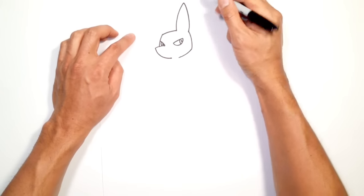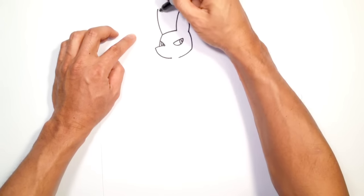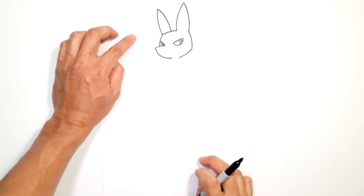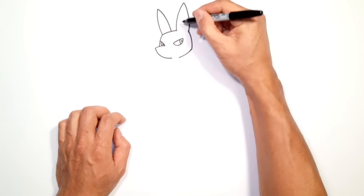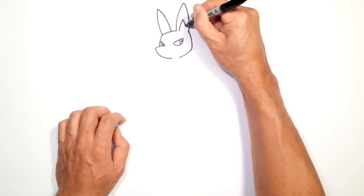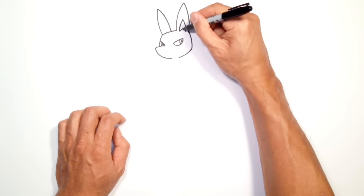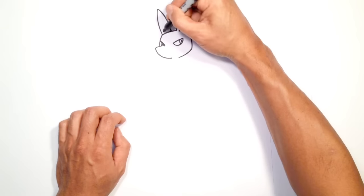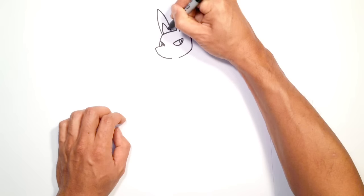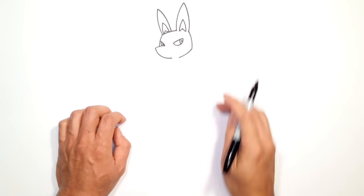Let's draw the ear on the back side. From this point on the head I'm going to curve to the top of the ear, then curve down towards the middle of the top of the head. Now there's some detail inside the ear. On one side I'm going to curve up and curve down on the other side, then from these two points converge to a point in the middle by going up. On the left side we're going to do the same thing — curving up that line, then curving down, and from these two points curving up to a point.